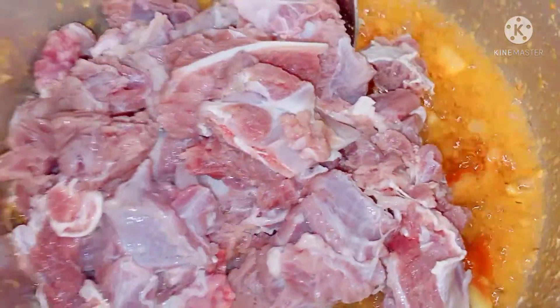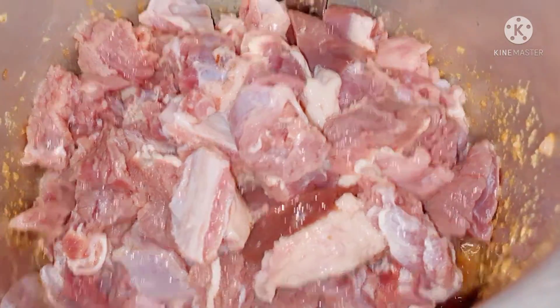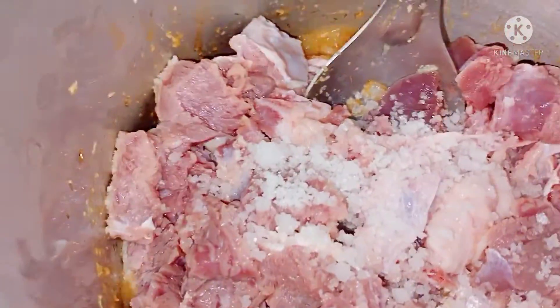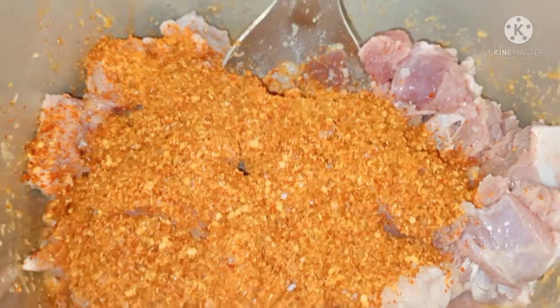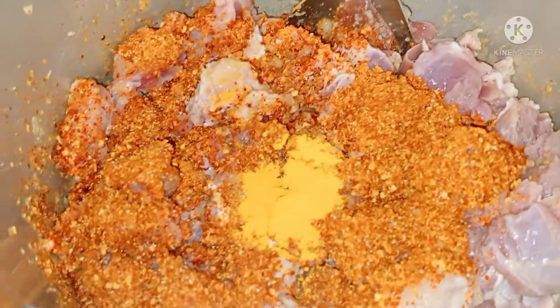After the tomato paste, we will try to make the tomato paste. I will put it in direct. Add 2 tablespoons of butter.